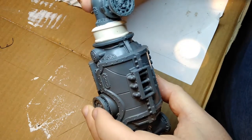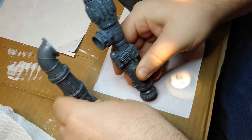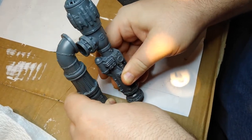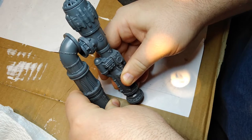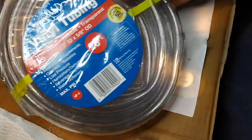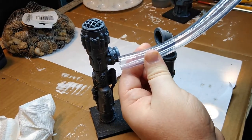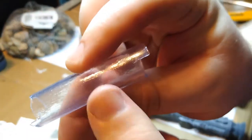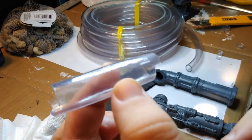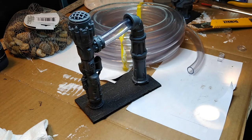The other problem with the instructions was these two standing pipes. They're supposed to sit so the two side junctions come together flush, but one is significantly shorter than the other. To fix this, I got some clear tubing at a hardware store and experimented with cutting it to the right length so it would join them together while sitting flat on a downward slope. I glued it between them with superglue and got it ready to paint.